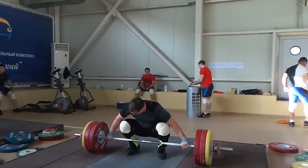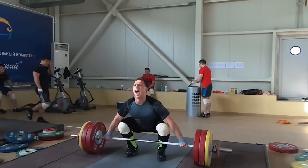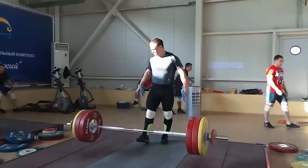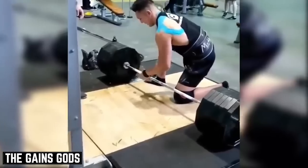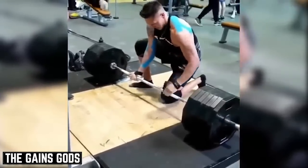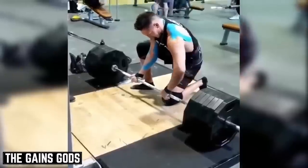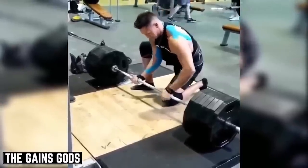Take the most simple example of this: the deadlift. Most of the time we can maintain a flat back, but this becomes more and more of an issue as the weight increases, eventually resulting in us morphing into some sort of hunchback of Notre Dame as we approach maximal weights.